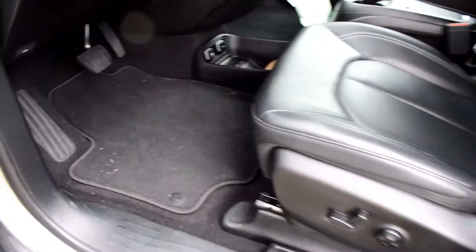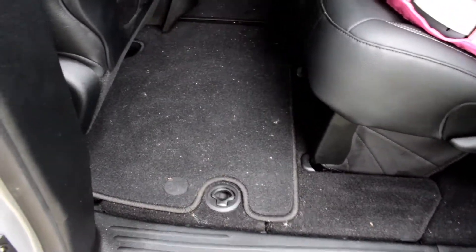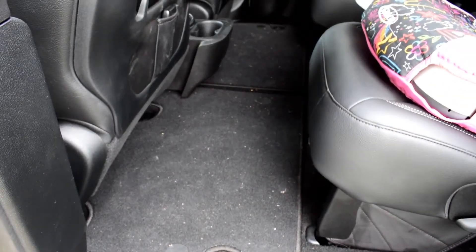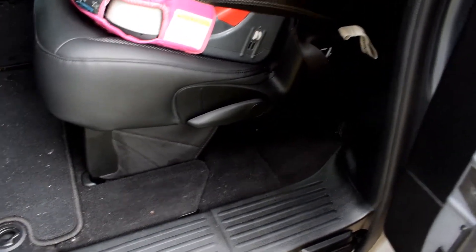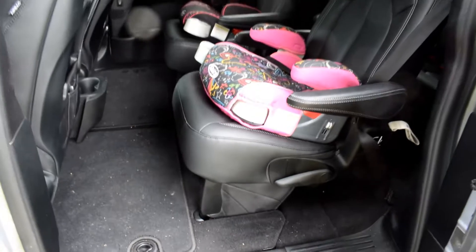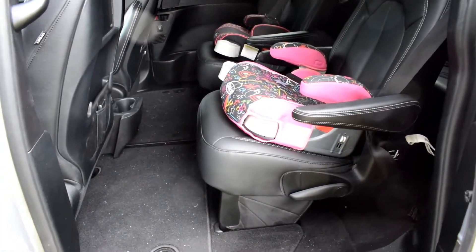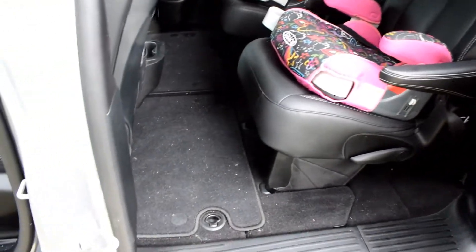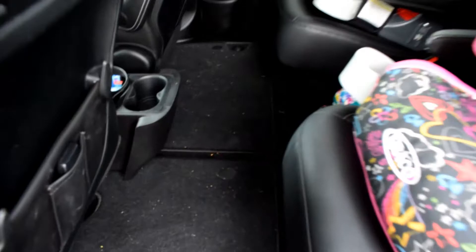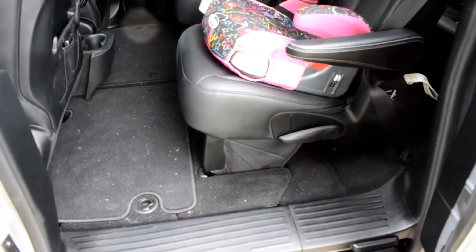Here's the inside of the van — these are the factory ones that come with it. They're durable mats, good quality, but they're typical factory mats. One of the reasons I'm wanting to put these in is because I have kids, and that's a major concern when they spill stuff in the middle. I want to try and protect the carpet.